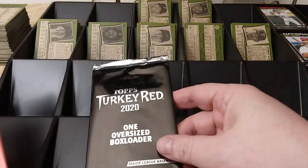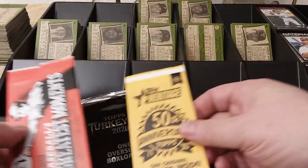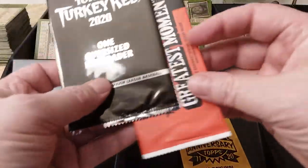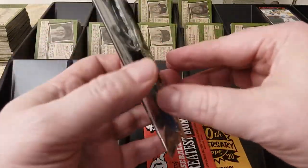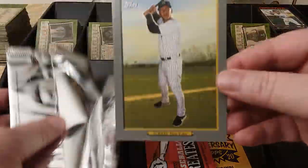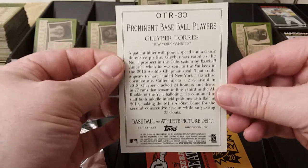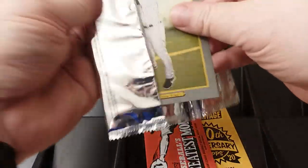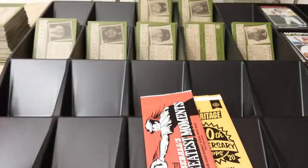And then box toppers. In one box I'm not sure what happened — I may have gotten two things in one and one in the other — because I have this giant Turkey Red here. I've got this giant Turkey Red of Gleyber Torres. Pretty nifty. It's like a giant card. Turkey Red, even though none of the Turkey Red cards are actually red. I'm sure there's a backstory to that, and I'm not going to tell it right now.